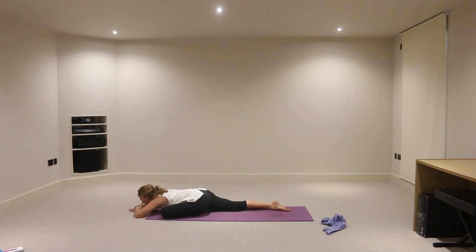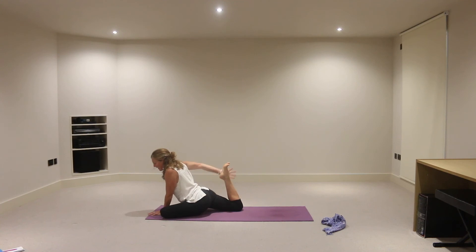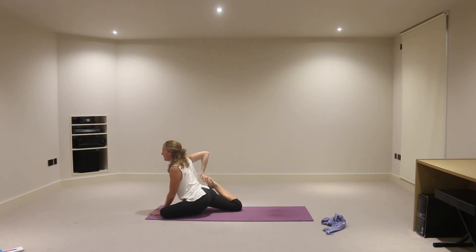And then we'll move with the breath again. So we'll take an inhalation to lift the head and chest, and exhale, walk the hands back. And then we'll lengthen through that right leg before we bend that right knee. We might stay there and take the weight into that left hand, right hand towards that right foot, drawing that right foot in towards the right buttock, keeping the chest lifted as much as you can, face soft. Breathing into any discomfort that you might be feeling. It's quite a big muscle group there that we're working with — you can sometimes feel the heat rising.